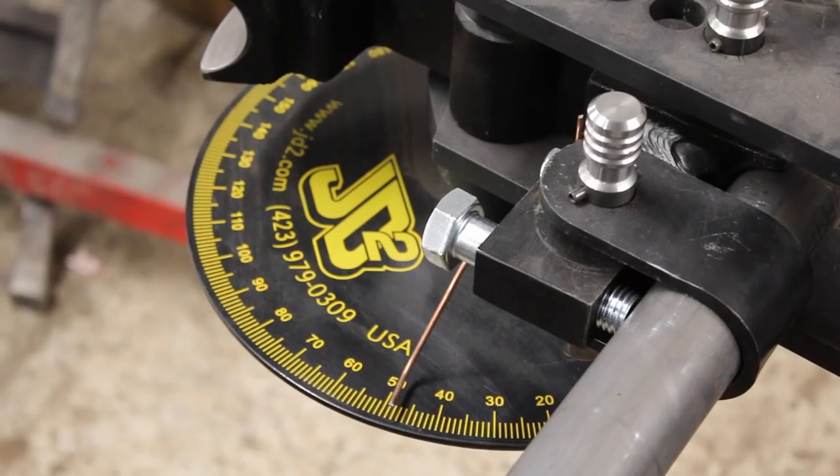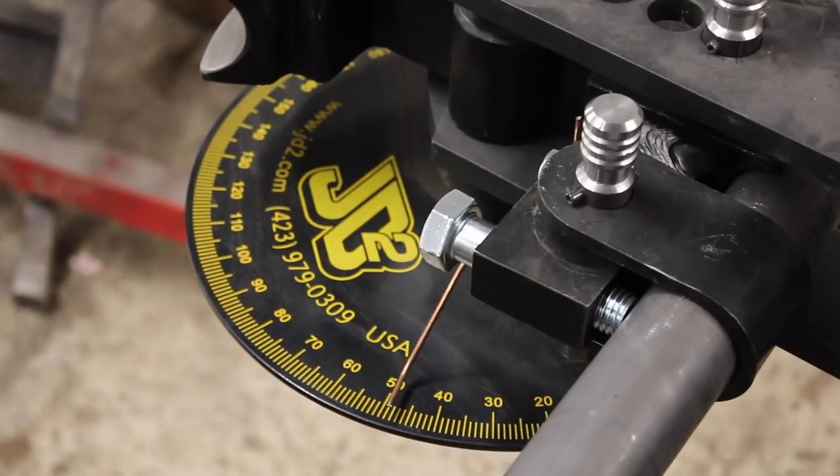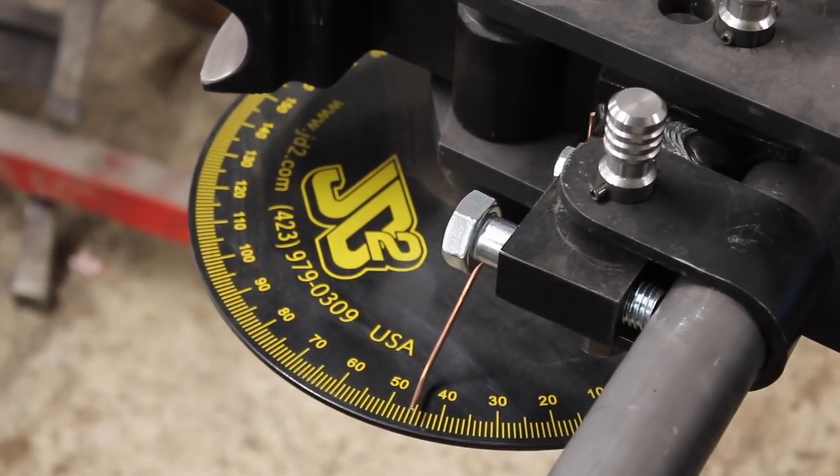When I approach the desired bend angle, I pay careful attention to gauge the spring back of the tube. After removing the anti-spring back ratchet, I can bend past the desired angle and release to check the spring back, then bend further to accommodate.